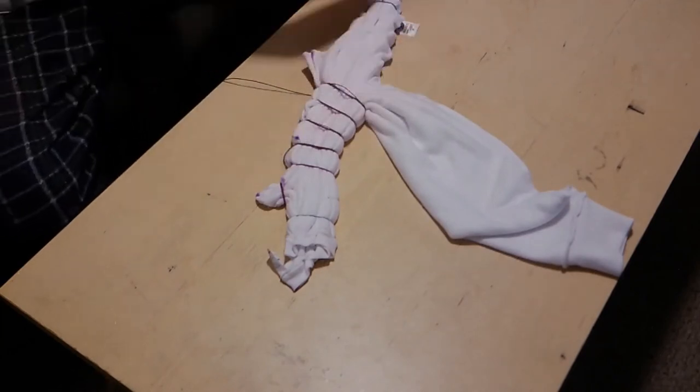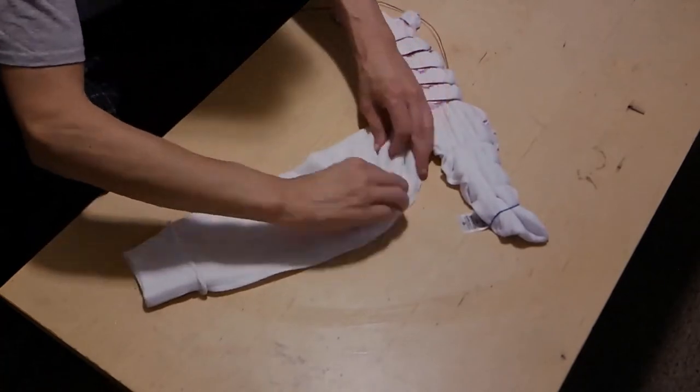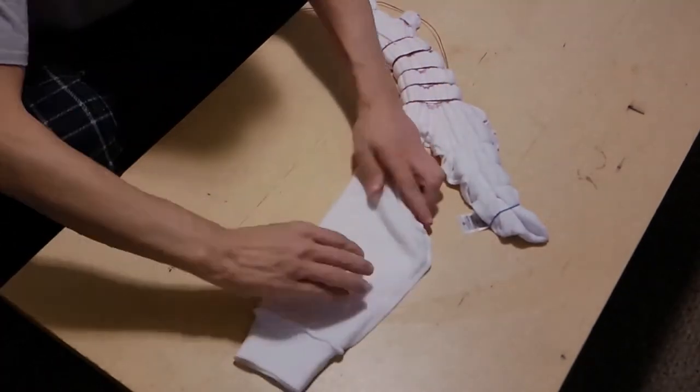Just take care of the bottom with a few little rubber bands. For the sleeves I like to go for like a 45-degree angle type of thing.